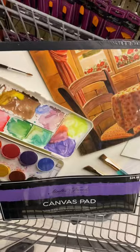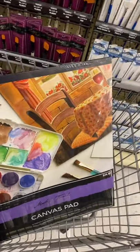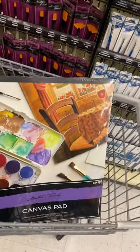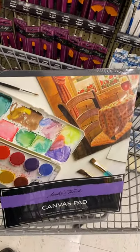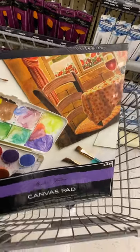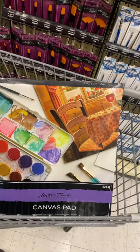You will need a canvas pad, also at Hobby Lobby, 16 by 20 in size. I'll also put it in the description box in case you are not going out for shopping — you can order on Amazon, but I think the sizes vary.